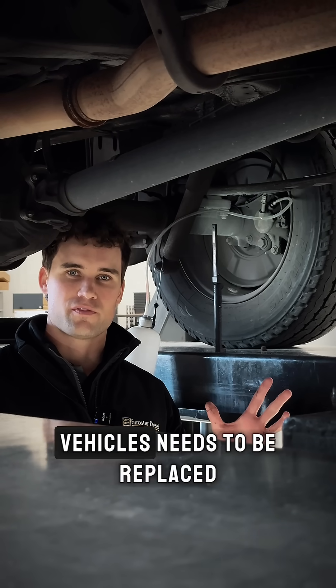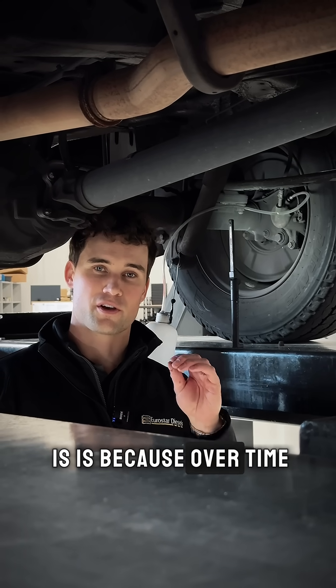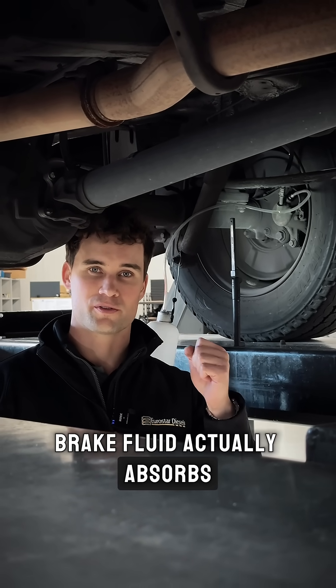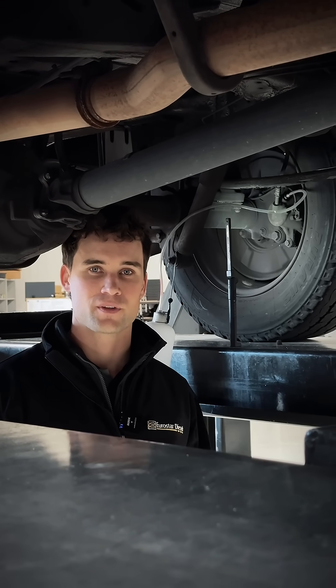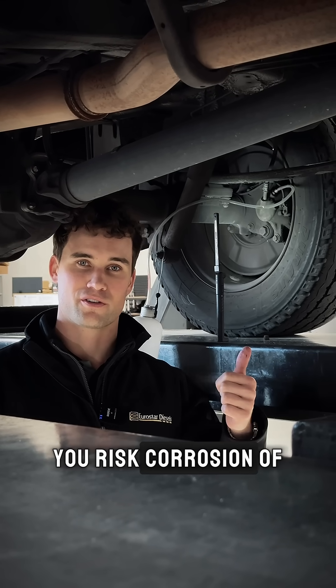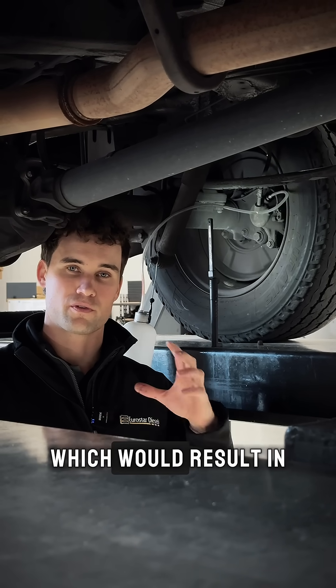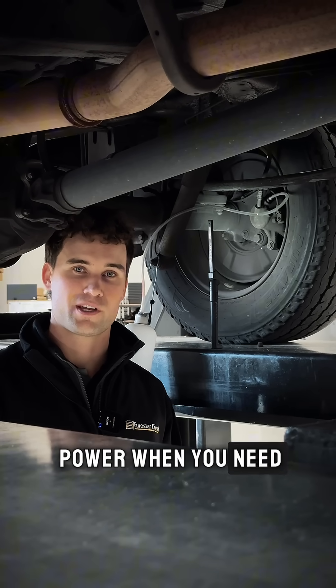Brake fluid in Mercedes vehicles needs to be replaced approximately every second year. The reason is that over time brake fluid absorbs moisture out of the atmosphere. Too much moisture risks corrosion of your brake lines and calipers, and the brake fluid can actually boil, resulting in a loss of braking power when you need it most.